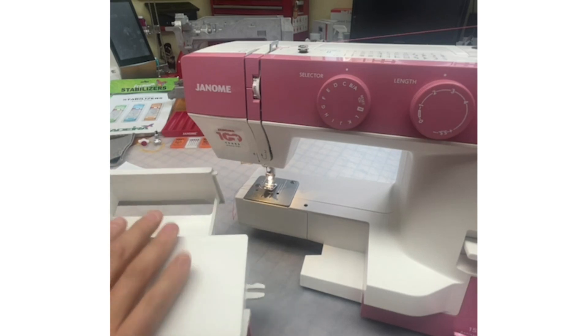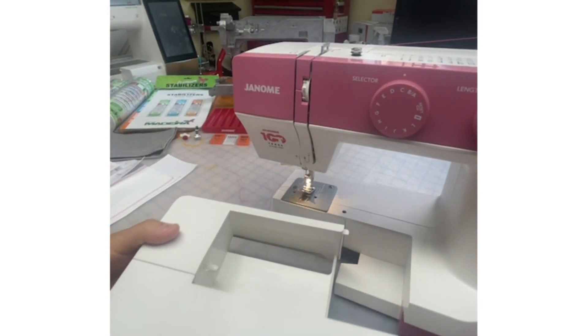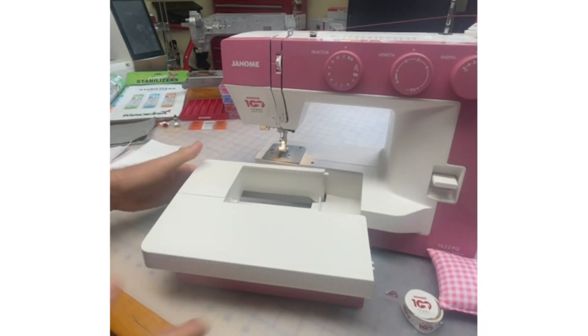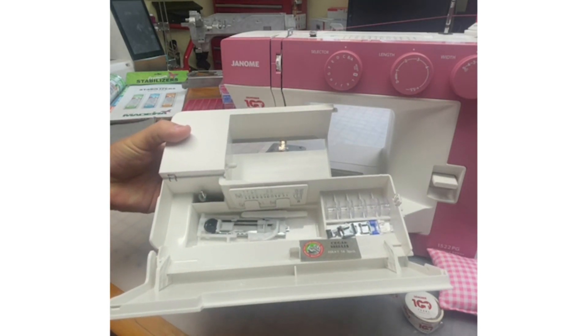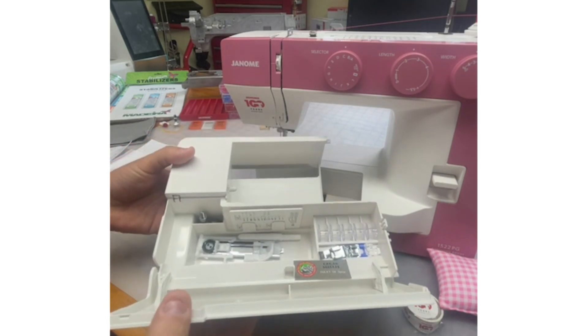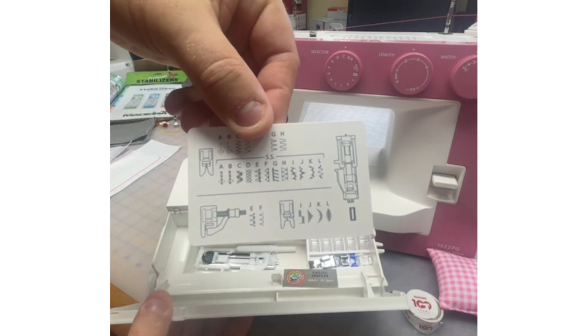Let's get back to this — there's so many things to talk about. This beautiful extension table, and look at that accessory drawer. Everything that comes included in your machine you will see here. This cute little stitch chart — isn't that adorable? It tells you which presser foot to use for what stitches, including your automatic buttonhole foot.